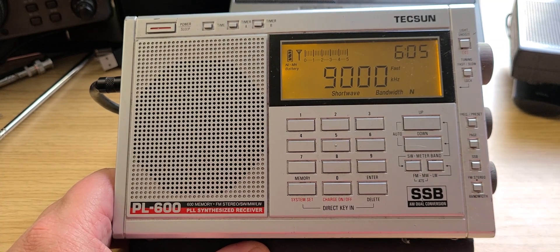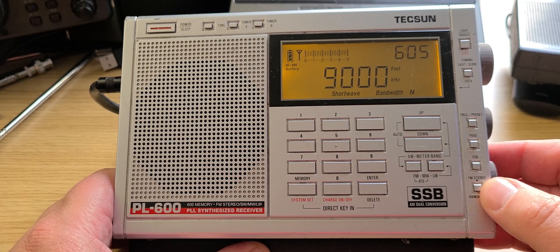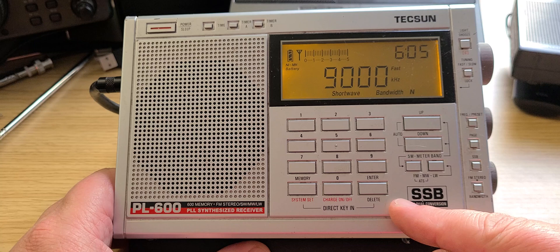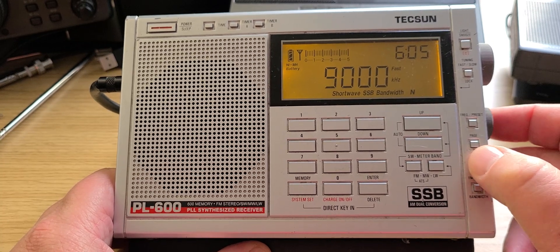We're going to tune at 2035 UTC the 9 to 10 megahertz band, which mostly contains the 31 meter international broadcast band. The bottom part has a little bit of utility content. We're going to switch to single sideband for that, and of course focus on the international broadcast band a lot.